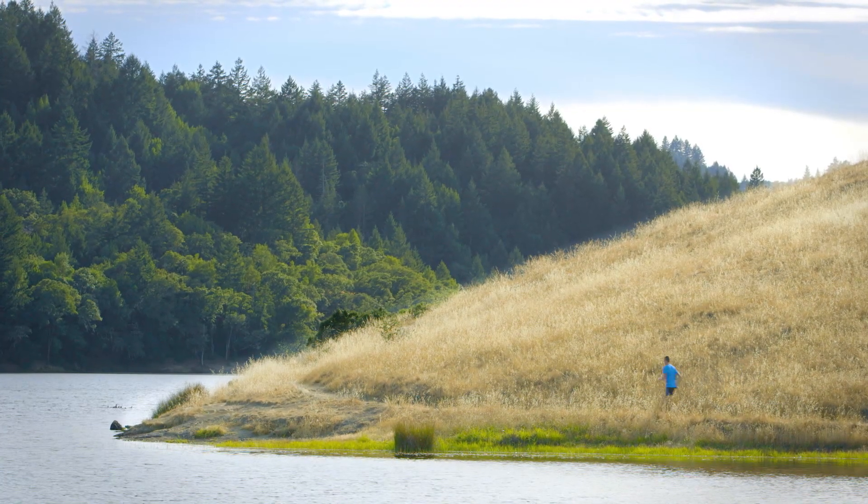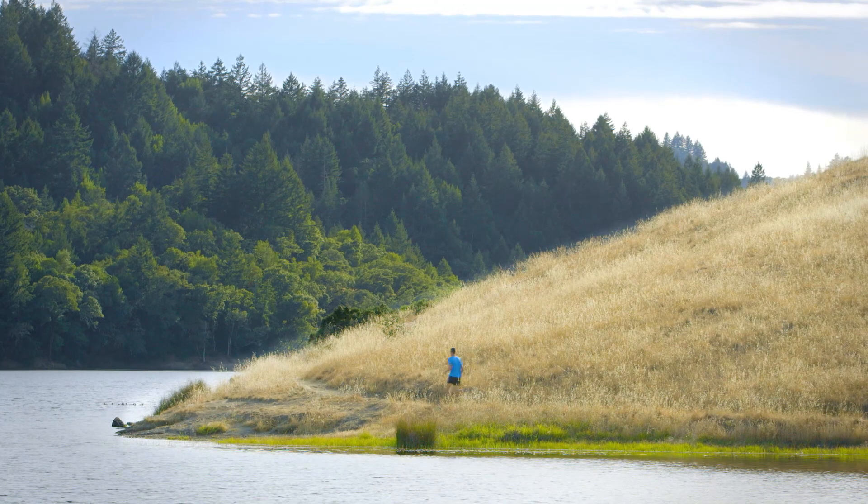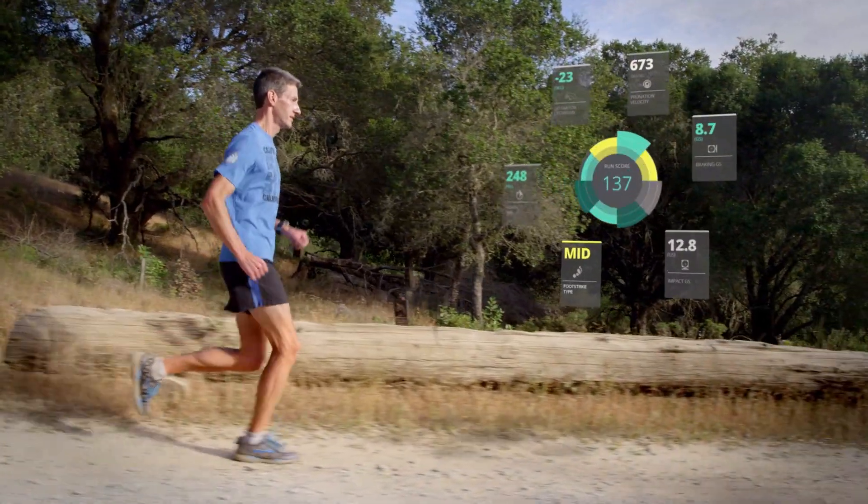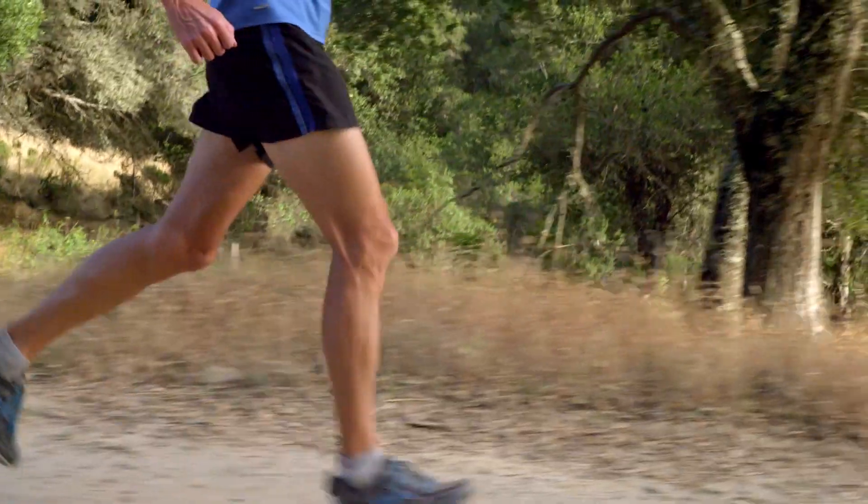We believe that by giving runners, coaches, and trainers insight into the mechanics of how they run, people can make better training decisions — like shoe selection.